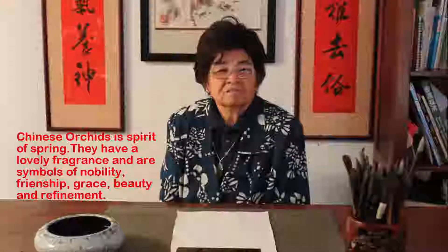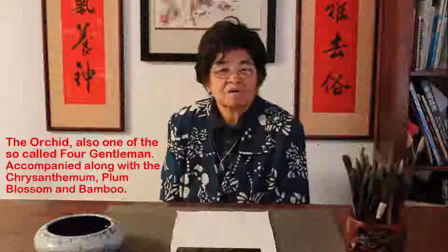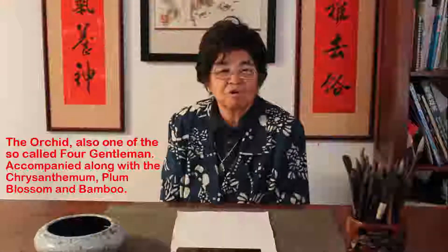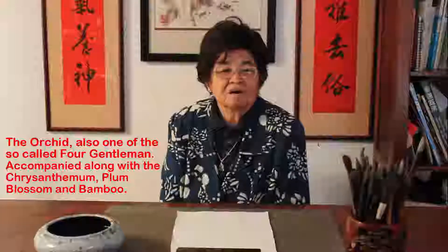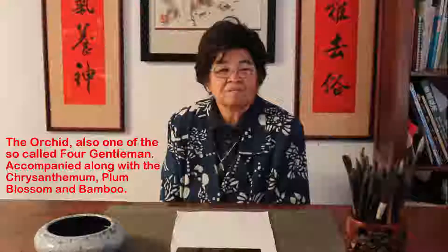They are celebrated for their nobility and beauty, and also appreciated as a symbol of nobility, friendship, and refinement. They are also one of the Four Gentlemen, accompanied with the chrysanthemum, the bamboo, and the plum blossom. So today I'm just going to start with the construction and the outline of the orchid.